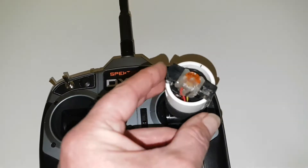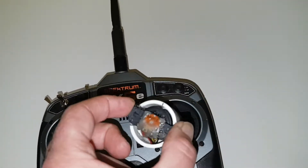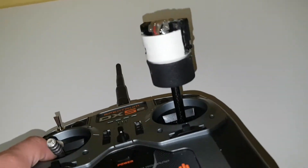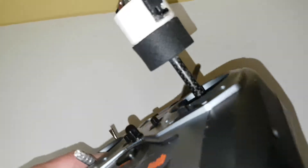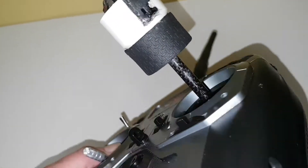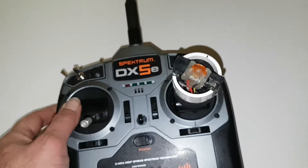Basically it's just a bit of plastic piping, an old gimbal out of a radio which has been modified, a bit of carbon fibre tube, and we've got a ball bearing just to support the base of it, and there are three wires going right through the centre of the whole unit.